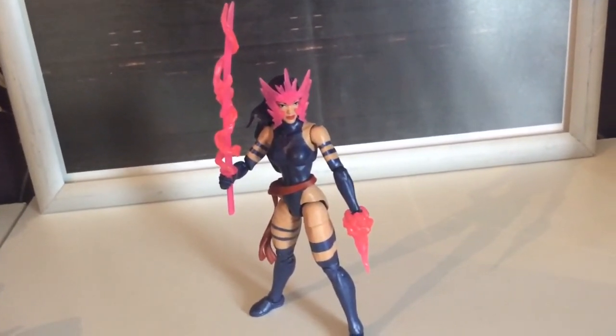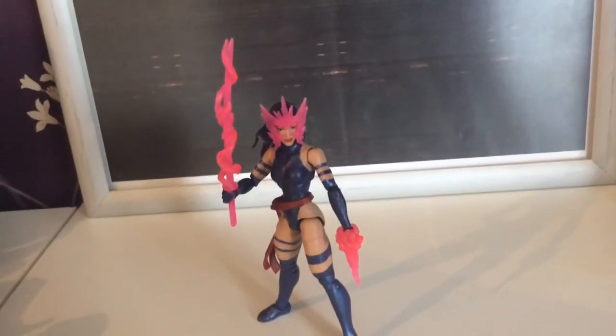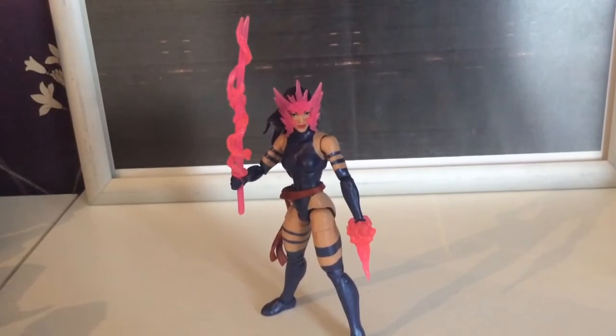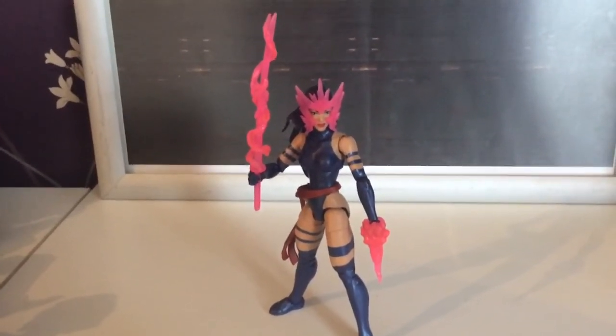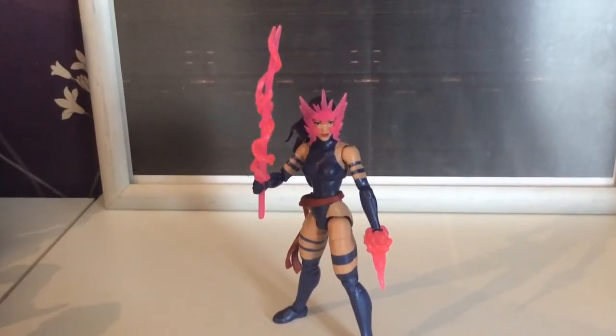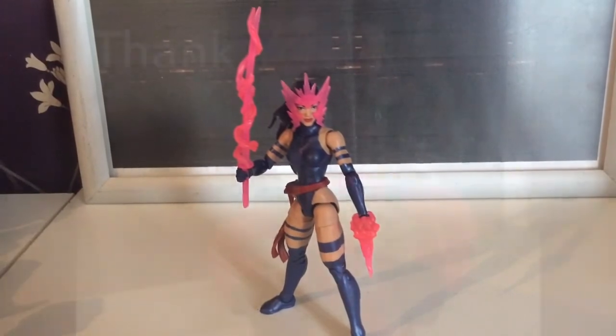Tell me if you have her — tell me what you like and what you don't like about her. Comment, like, subscribe, follow me on Facebook at SmurfP. Ask questions if you need to know stuff — if I know it I'll answer, if I don't I'll say sorry and send you somewhere else. Take care, embrace the geekiness, goodbye.